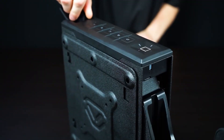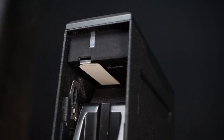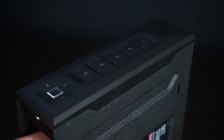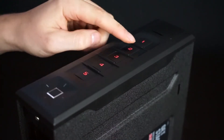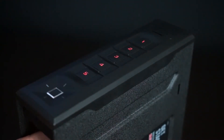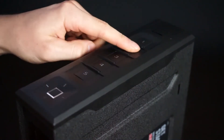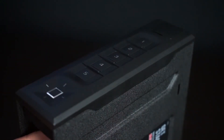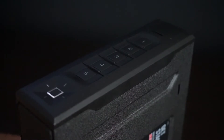To get started programming your new master code, open the safe and locate the program button underneath, next to the battery cover. Press and hold the program button until all keys one through five light up red. Enter your new code and immediately press and hold the program button again until all keys one through five light up red. Enter your new code a second time and immediately press and hold the program button a third time. The safe will beep and the keypad flash green confirming the code has been changed.